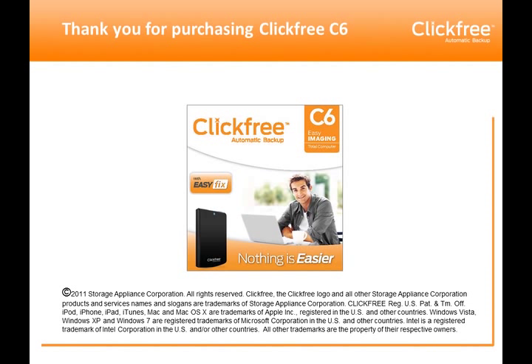We'd like to thank you for purchasing the ClickFree C6 and hope you enjoy the great features of EasyFix.